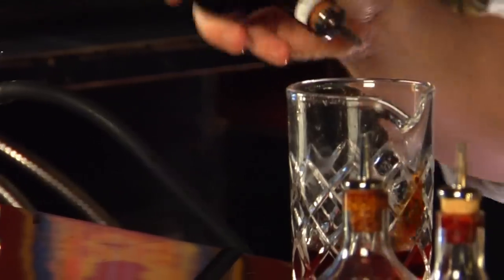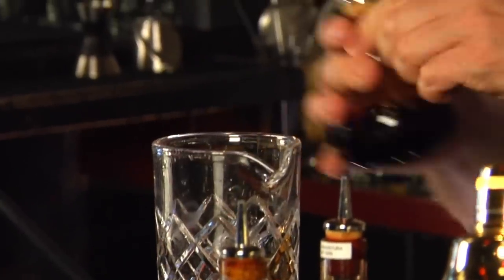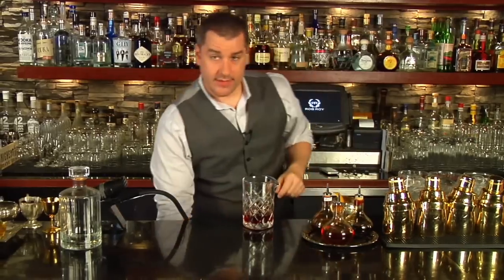Now we're gonna do a dash of Angostura, orange, and chocolate mole bitters, and give that a good little stir.